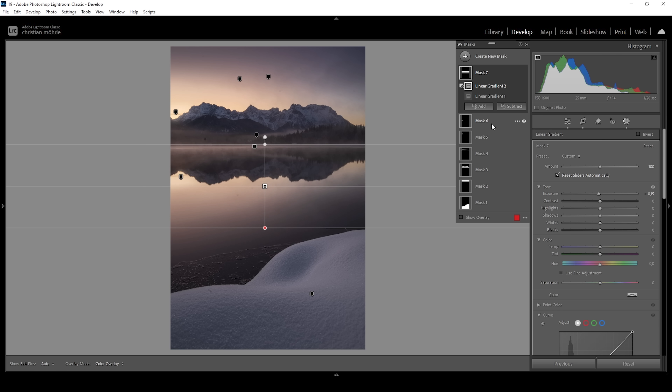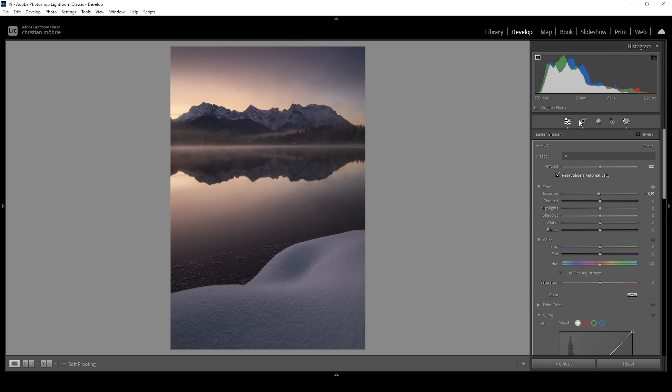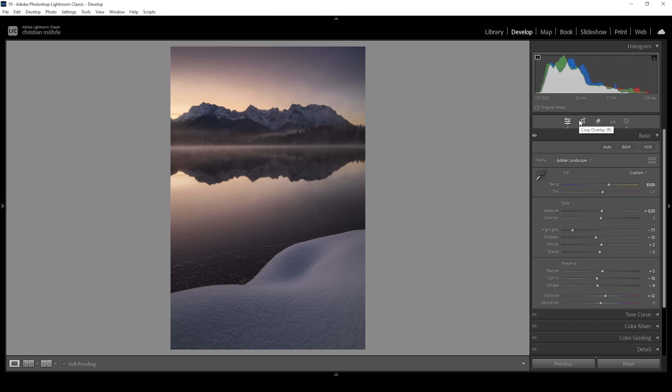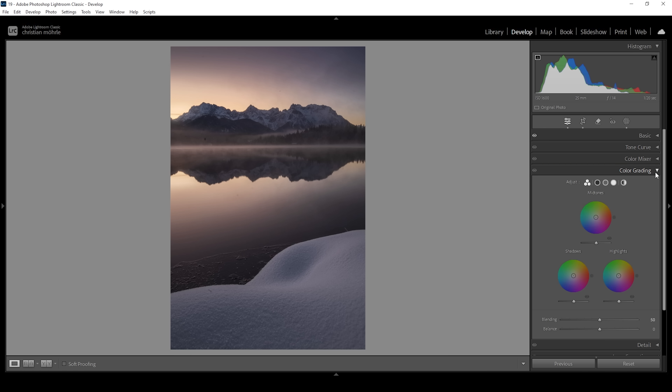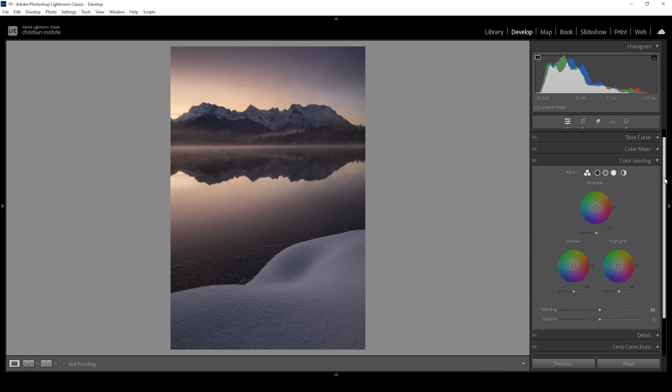So that is the image after the masking adjustments. Let me turn off all the masks so we can see the difference from before to after. That is looking much better. Now let's take a look at the split toning, with which we can give this image a really nice sunrise look. You can find the split toning under the color grading panel right here. With split toning we can target the highlights, mid-tones and shadows of an image and add specific color tones to them.